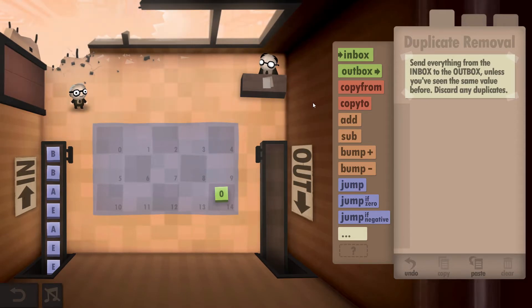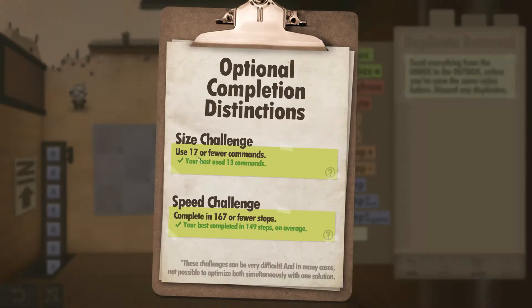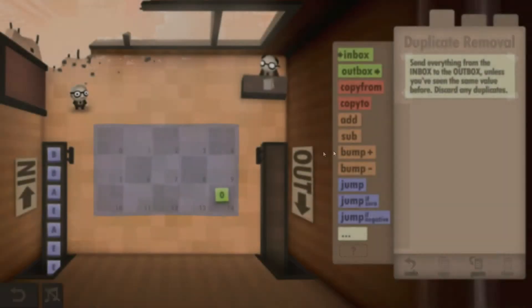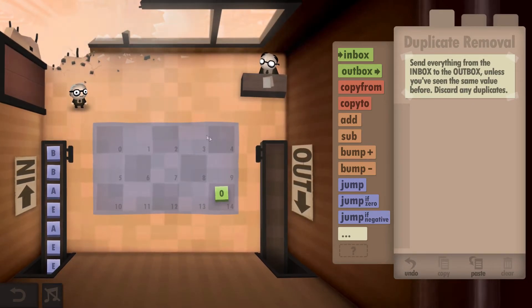Hey guys, super good Dave here. This is Human Resource Machine year 35, and I'll be showing you how to get both the size and speed challenges completed in this one. The challenges are: use 17 or fewer commands, and complete in 167 or fewer steps. What we have to do is grab letters from the inbox and output only one of each type of letter.